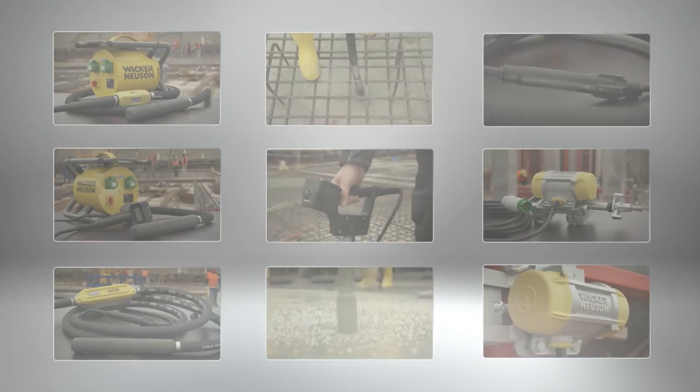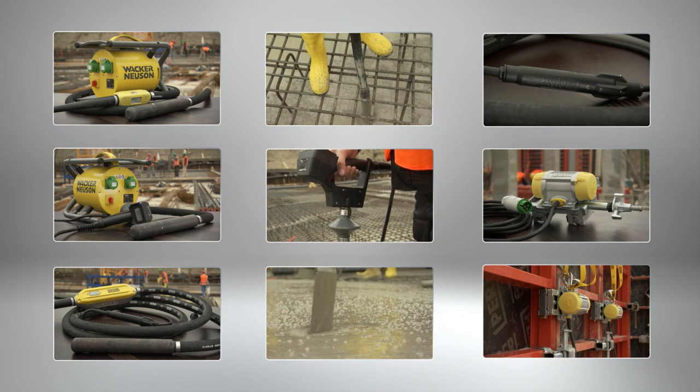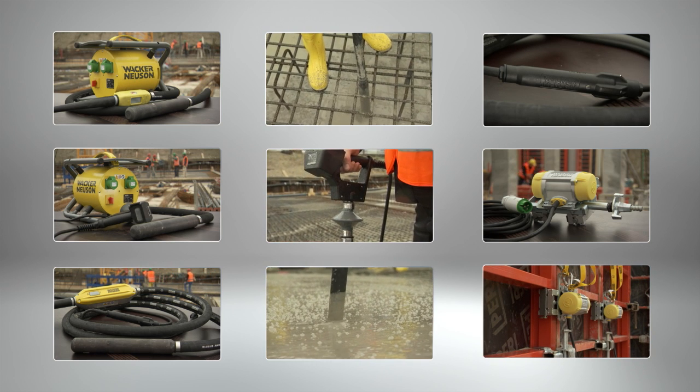Wacker Neuson is your dependable partner when it comes to challenging and quality concrete compaction. We have the best-selling products worldwide. The original from the leader in technology.